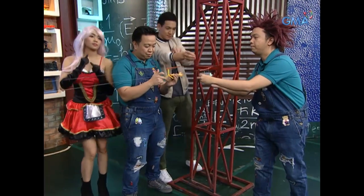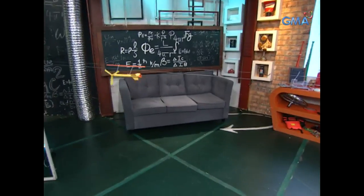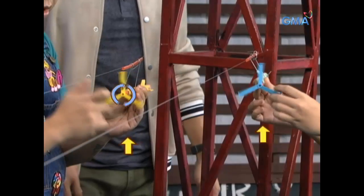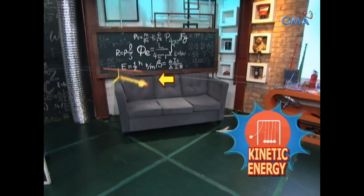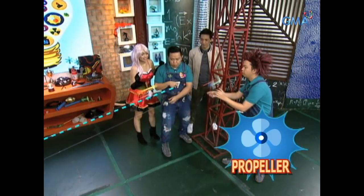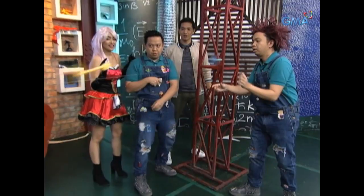Okay? Three, two, one, go! Wow! When the rubber band rolled out, the potential energy or stored energy. Pero, pag-unwind ng rubber band, nagiging kinetic or motion energy ito. Nakakabit ito sa propeller. Dahilan para umabante ang toy rocket. Kapag mas maraming potential energy ang naconvert sa kinetic, mas malayo at mas mabilis ang lipad nito. I believe.